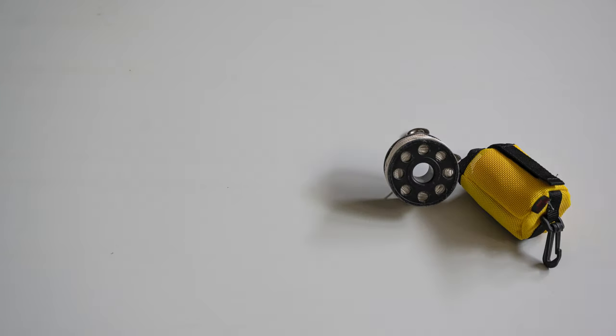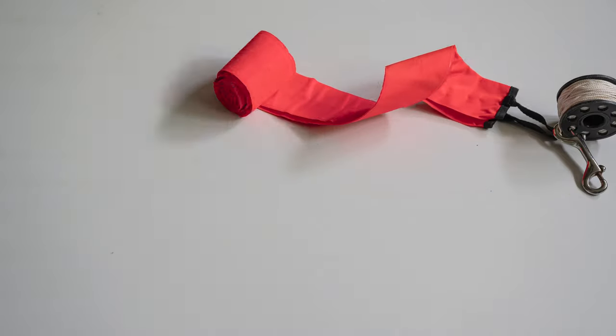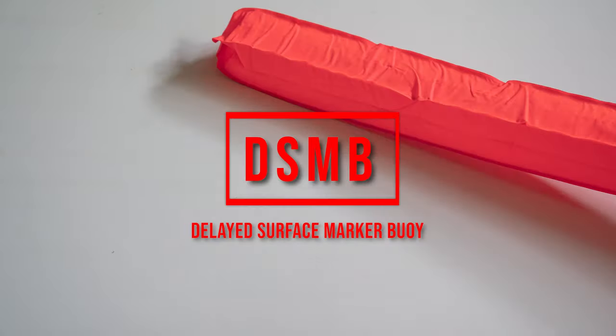The fifth and last piece of equipment I suggest you to buy is a DSMB, or delayed surface marker buoy. It is a pretty important piece of equipment and it can be life-saving — for example, if you need to indicate your position and be seen from the surface at the end of a drift dive, or if you lose your dive buddy or dive guide. Very few dive centers will rent you a DSMB, so I suggest having your own every time you dive. You can find really cheap and small options that won't be annoying while you dive.